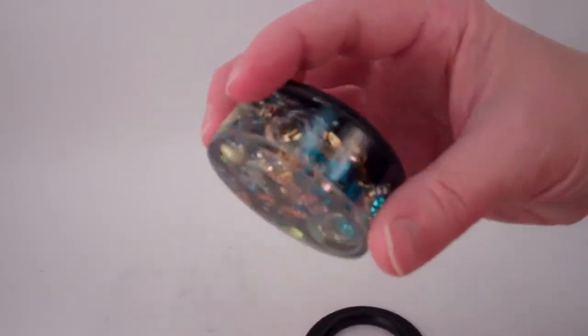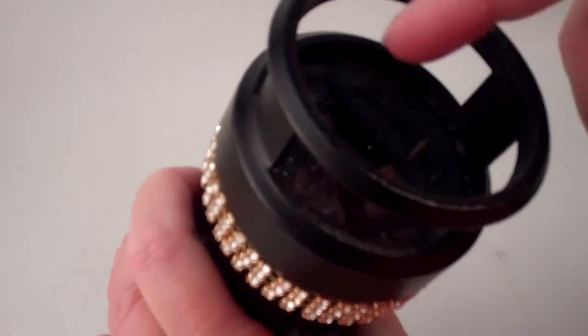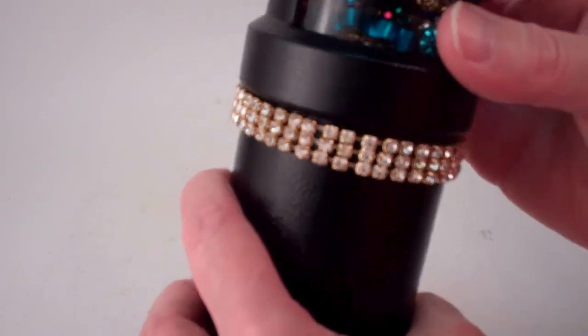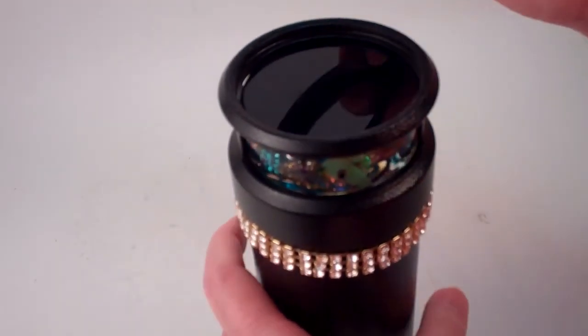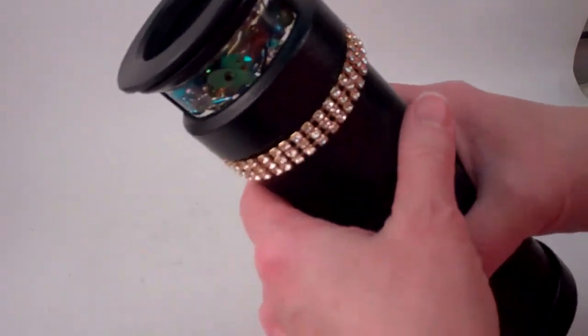The air bubble is intentional so that the objects can float and flow, and the mirror system is all sealed so no dust can get inside. You place the locking ring back on and snap it in place, and then you know it's secure.